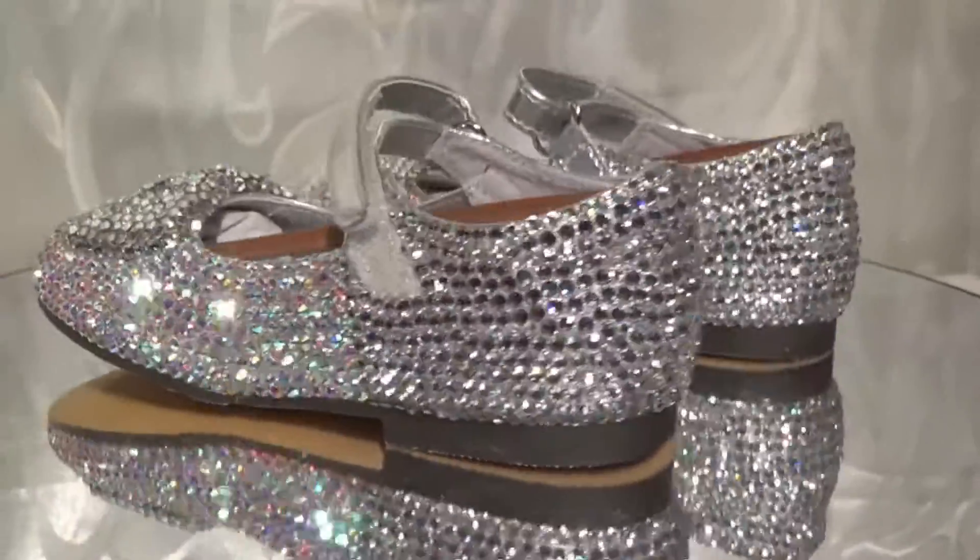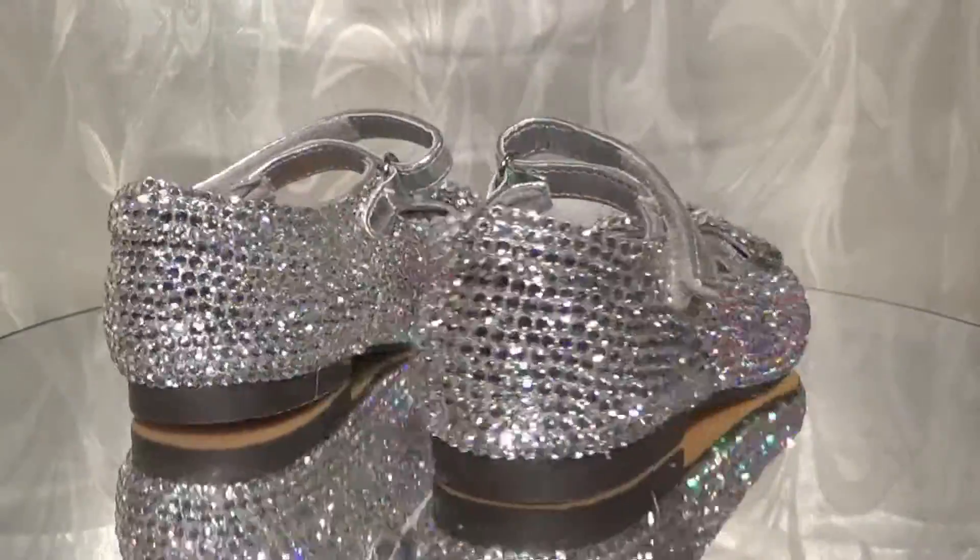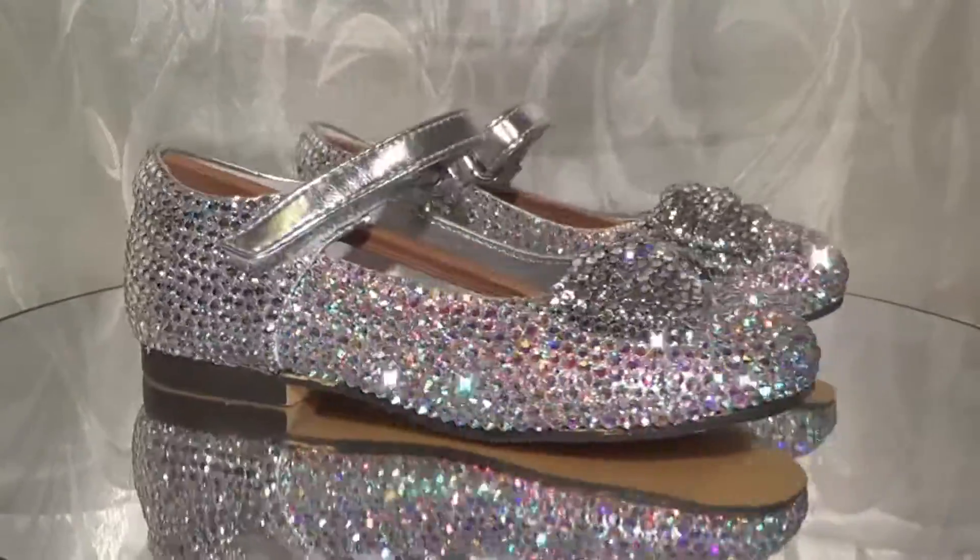So those are the shoes I decided to do for her. Let me know what you think, and I will talk to you later YouTube. Till the end, take care. Thank you.